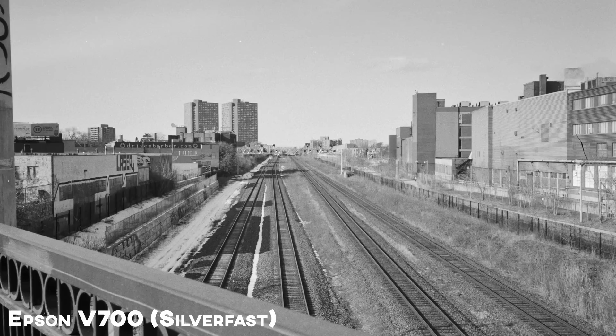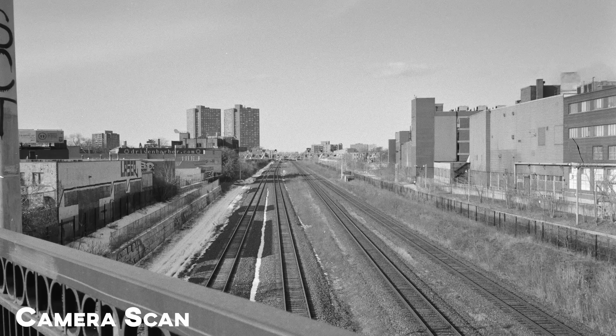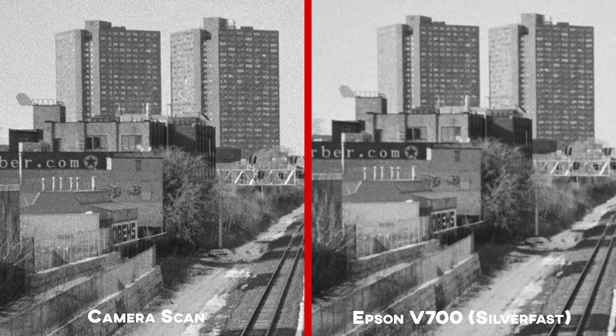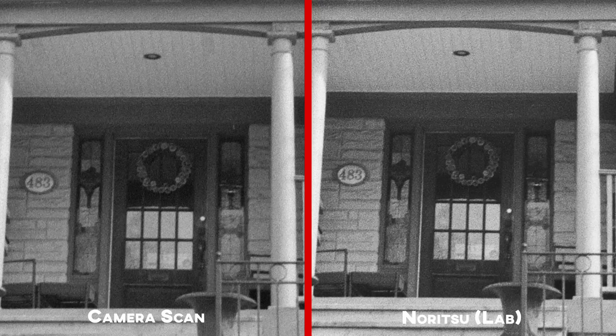Let's take a look at some samples. I've got scans from a scanner at the lab — a Noritsu — scans off of the Epson V700 flatbed using the program Silverfast, and my camera scans, all inverted. All these scans are sized at 12 inches by 18 inches with a resolution of 300 pixels per inch. I think camera scanning for black and white can be done pretty well overall. My camera scan shots are pretty grainy, and that's the issue when using a mid or lower-range digital camera — you're going to get a lot of digital noise added in from the camera.